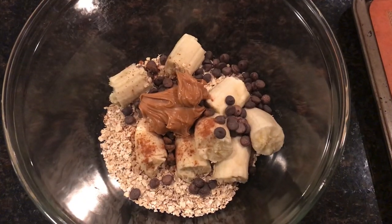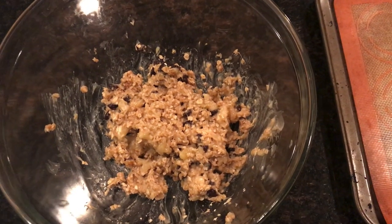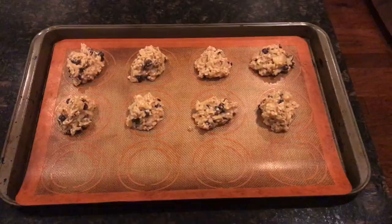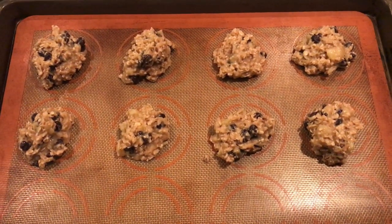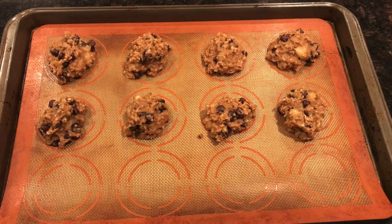Make sure the bananas are ripe. Throw them all in a bowl and mash them all together until they're all nice and mixed together. Then you're just going to scoop them onto a cookie sheet — it makes about eight cookies. Then throw them in the oven for 12 to 15 minutes on 350. Very simple, and then they're going to come out — and there they are.